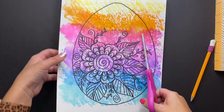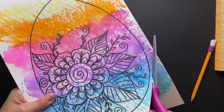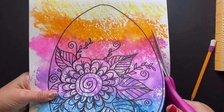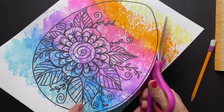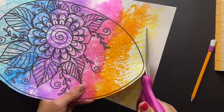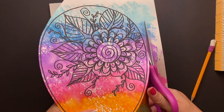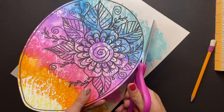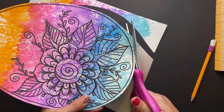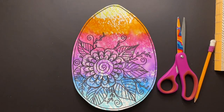Once you're done with your design, you can cut out your Easter egg and glue it on top of any colored construction paper you might have. I like to use some scrap pieces and layer the background, but that is really up to you as the artist. Maybe you want to choose one solid color, and that is totally fine. Maybe you don't even want to cut it out and want to leave it on your painted paper. Again, these are all decisions as the artist that you can make.